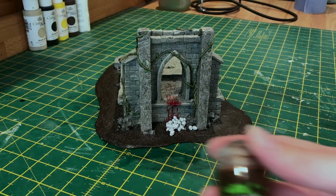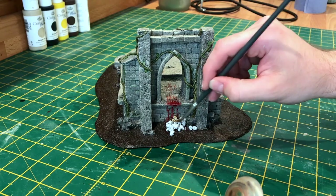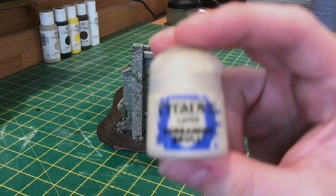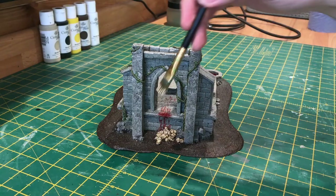My skulls were primed in white and all I'm going to do here is wash them in Seraphim Sepia. And just to finish those skulls off I'm going to do a quick dry brush of Screaming Skull. Then I'm just going to add a little bit more of the Blood for the Blood Gods paint just to finish it off.